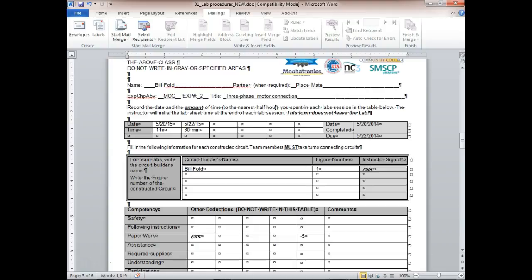Also fill in circuit builder names and figure number. Points are deducted for safety violations, not following instructions, paperwork issues, and needing assistance. In this class we shouldn't need assistance since you've already had motor control. In motor control I usually give the first four weeks for assistance, but after that I start writing off because everything we do, we go over in class first. The time to ask questions is when we review circuits in class, not when you're wiring.